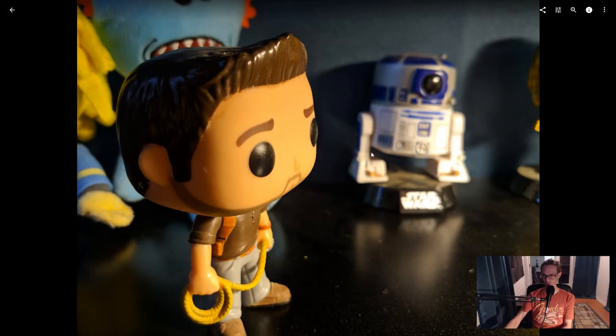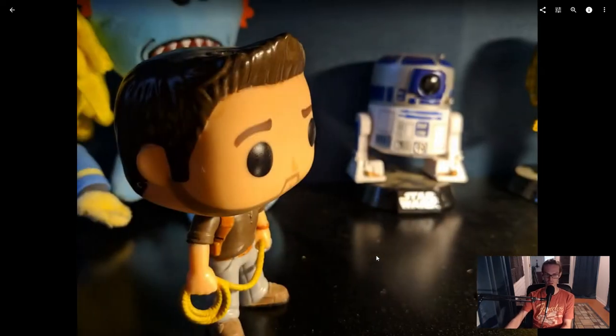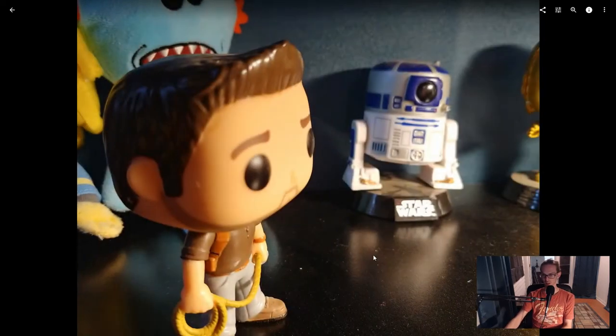Last but not least, here's Mr. Nathan Drake himself. This is on the HDR+ image, and if I jump over to the LG image it failed to focus correctly at all — I couldn't get it to focus properly — whereas with the HDR+ camera I just clicked the shutter button and it was fine.